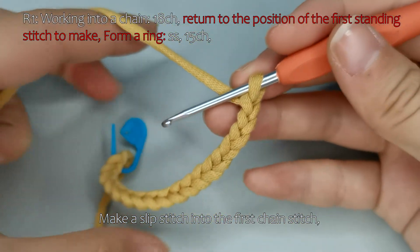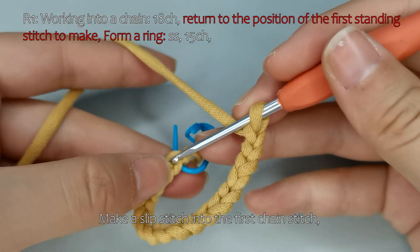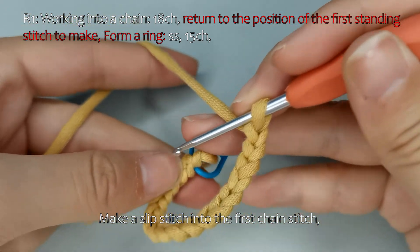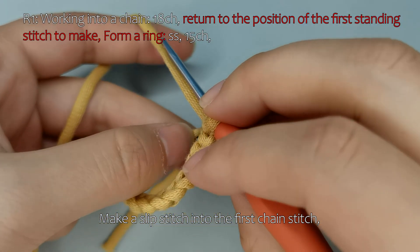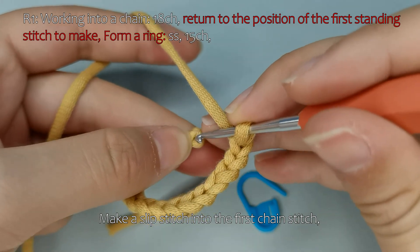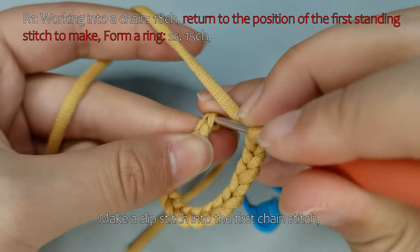Make a slip stitch into the first chain stitch. Make a slip stitch.